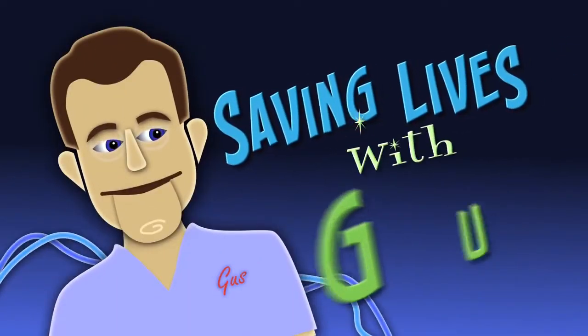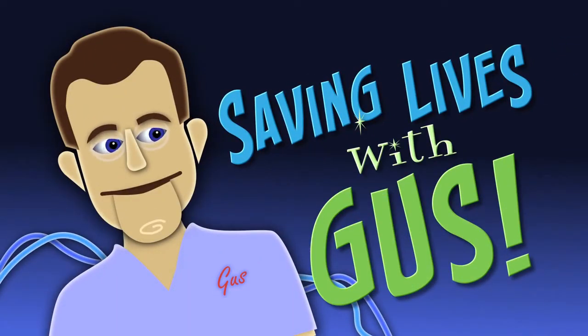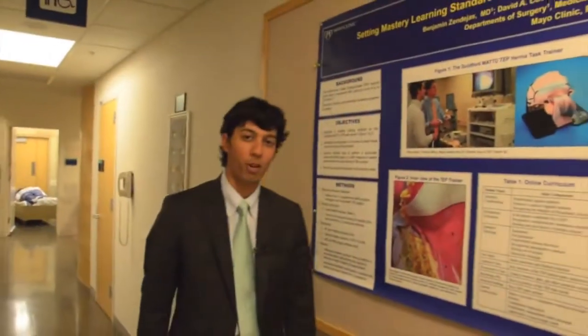Welcome to Saving Lives with Gus, and your host, Dr. Raj Ruparel. We're back in Rochester, Minnesota. Today we're going to be talking about CPR — cardiopulmonary resuscitation — but specifically hands-only CPR, so no mouth-to-mouth: how to do it, when to do it. Let's go.